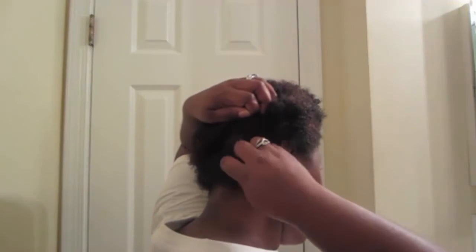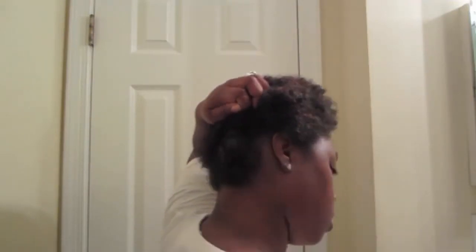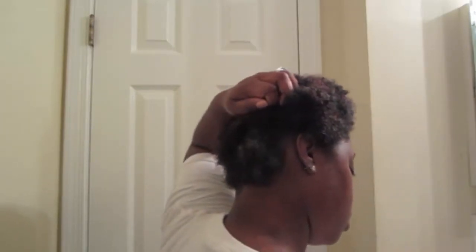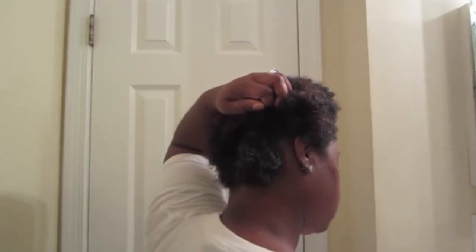For my styler, I'll be using the Kinky Curly Knot Today as my detangler. I'm just sectioning parts of my hair and using the Kinky Curly Knot Today to detangle. Once I make sure that I work that in all good, I apply water — I forgot to do it before — but yes, I am detangling my hair.